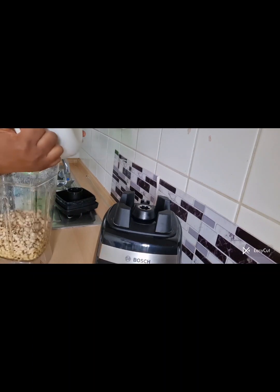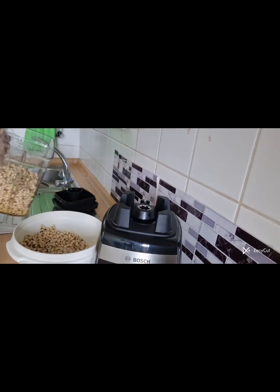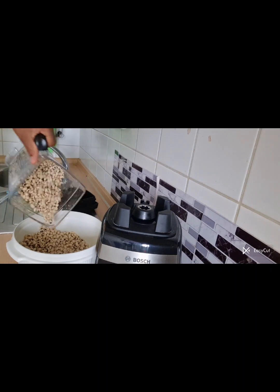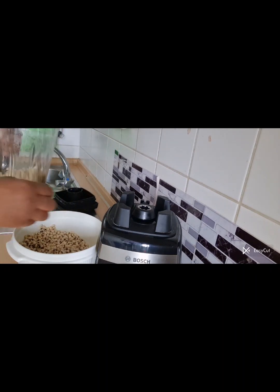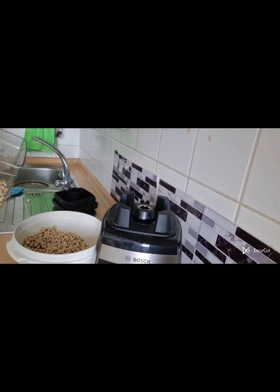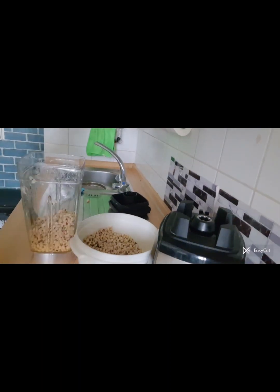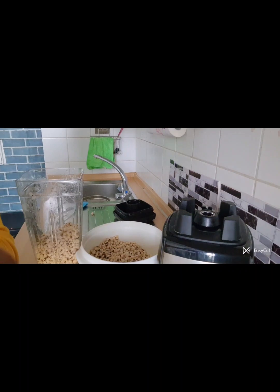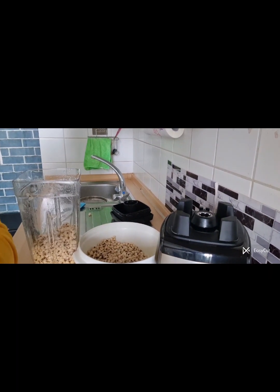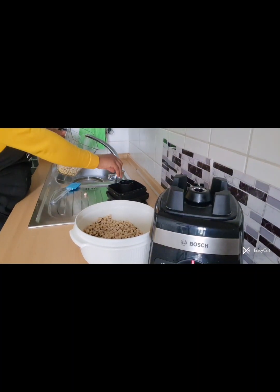I'm still processing the rest of the beans — this one here is too much so I don't want to add much inside. Now I use the same process I used for washing the first batch. Just keep repeating the next step.